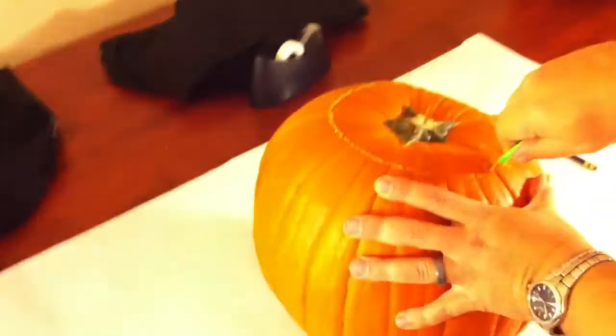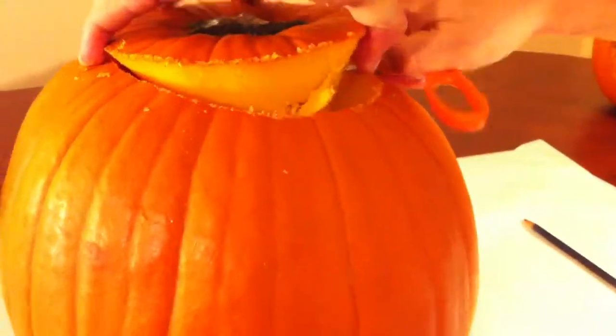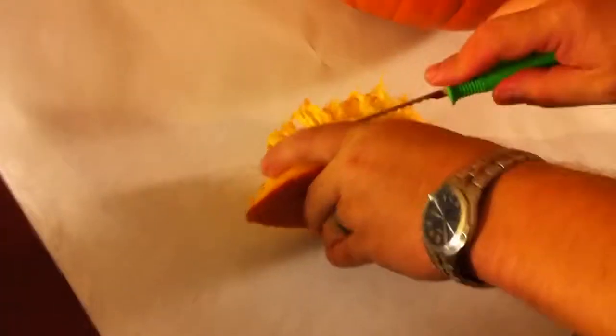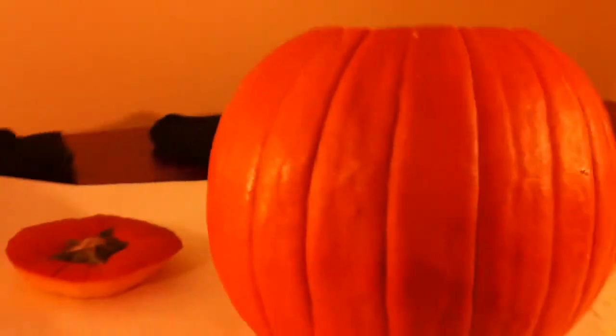Once you've cut all the way around, you'll want to pry it open using a tool of some sort — we use a pair of scissors, but you can use anything appropriate. Then you'll proceed to scrape all the insides out, and at this point you'll use one of our downloadable templates.